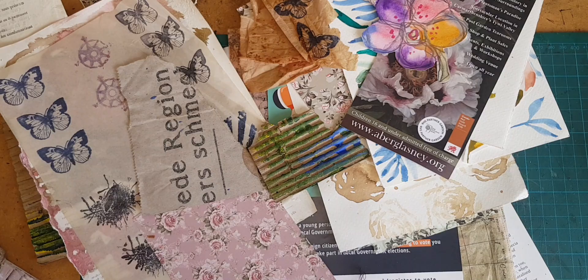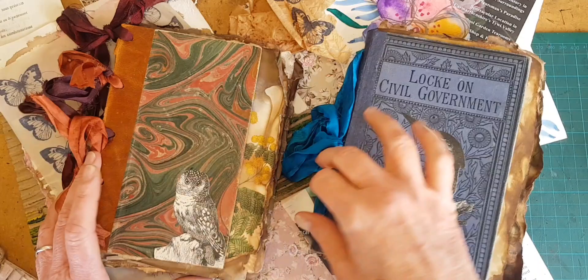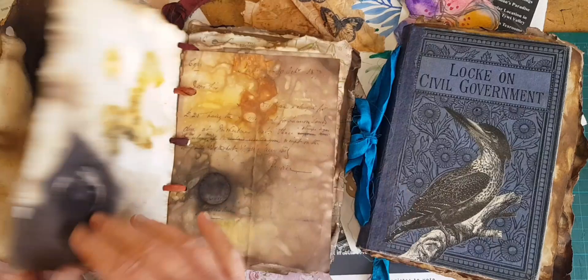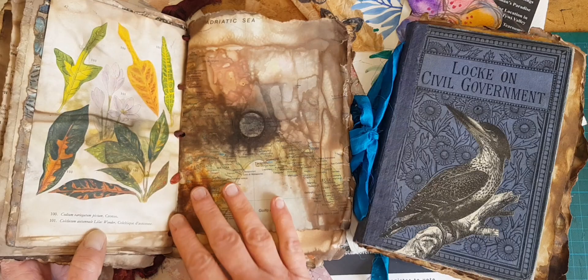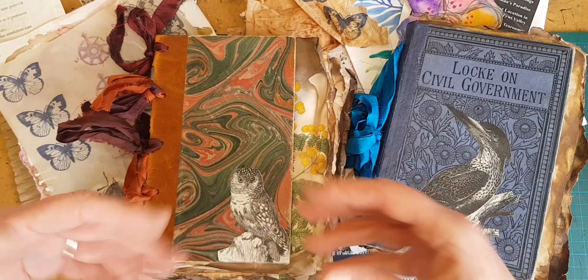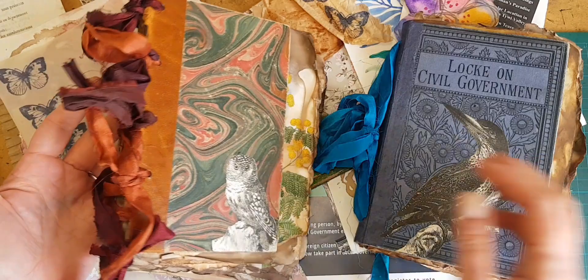That is because I have two new art journals for sale. They are filled with boiled pages. These are mixed papers — florals, watercolor paper, text, handwritten, butterflies.